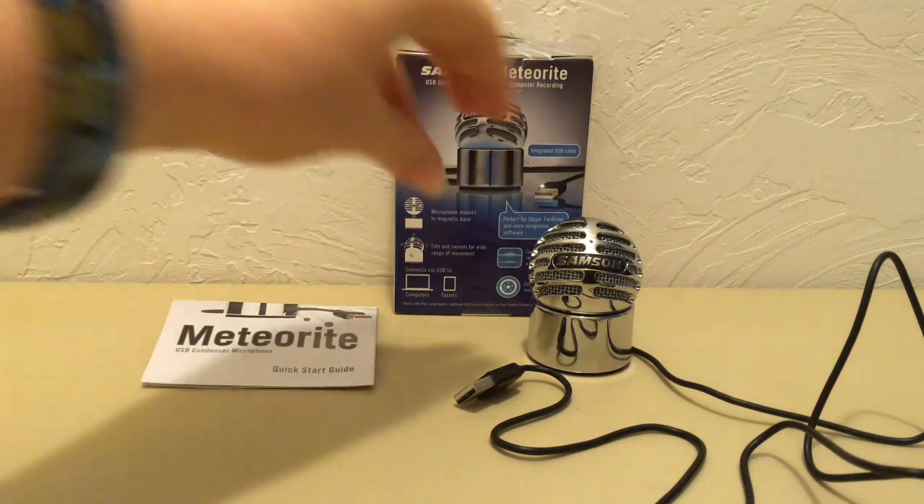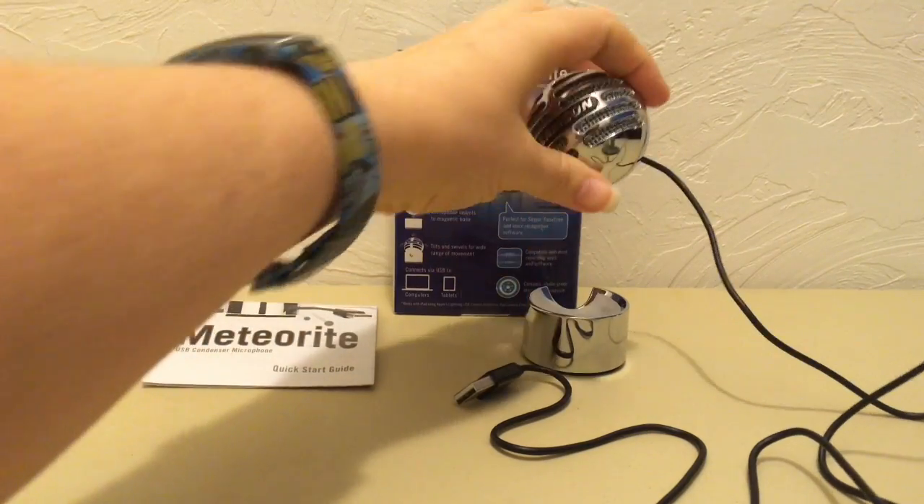It's two pieces connected to a magnetic base, so the ball mic is able to tilt to grab sounds better.